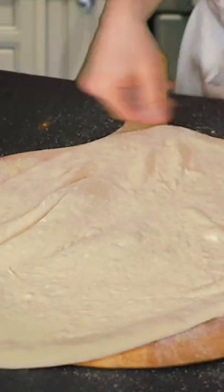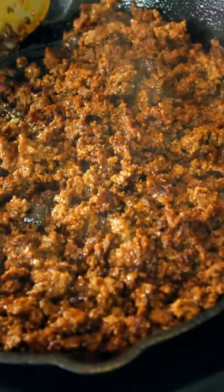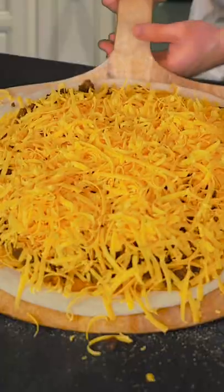We're gonna take this dough, stretch it out, top it with some refried beans, add some crunchy tostadas. We're gonna cook up some ground beef, add that to the mix, shred on some cheddar, and let's cook it.